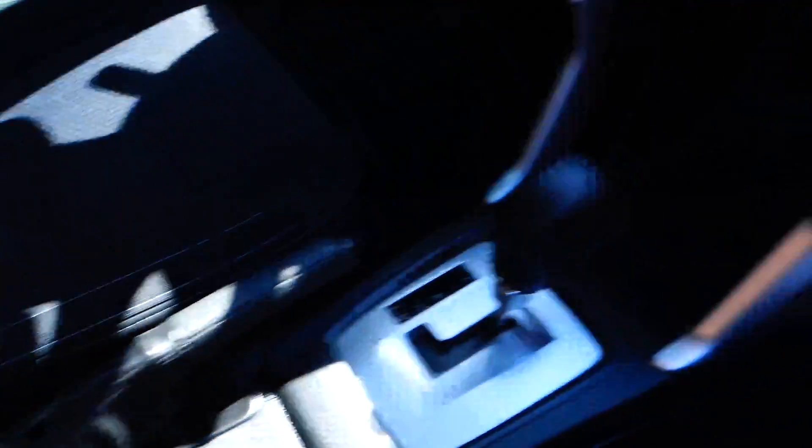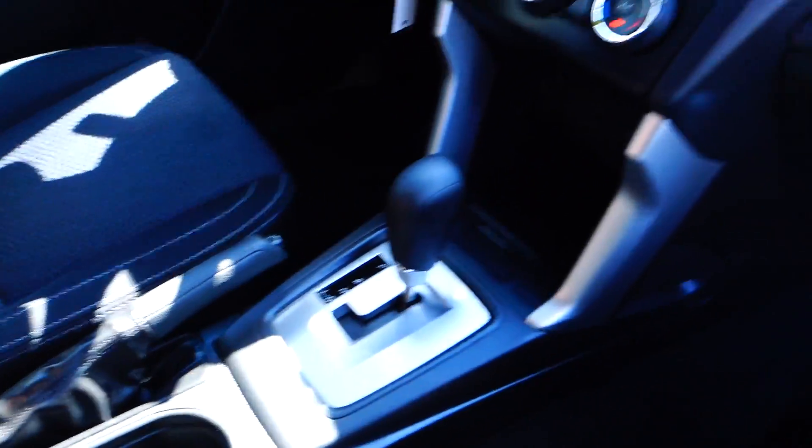Your connections for those would be in the armrests in the middle. Cup holders. Plenty of room — nice vehicle.